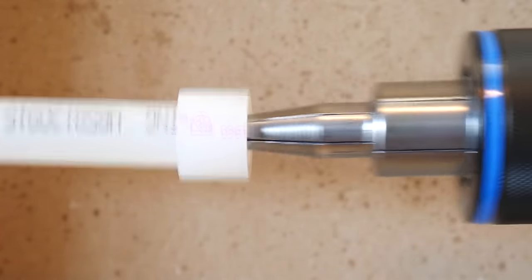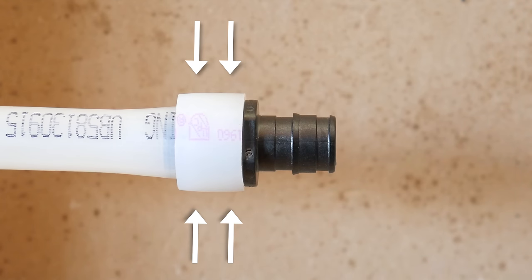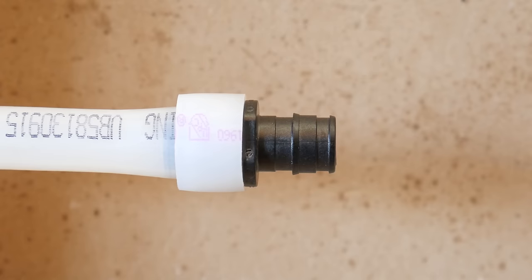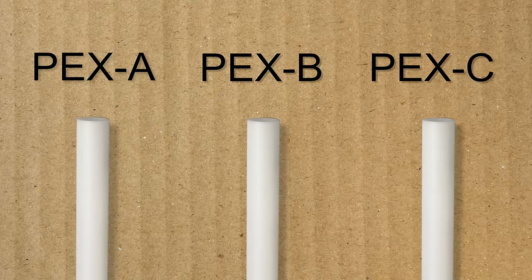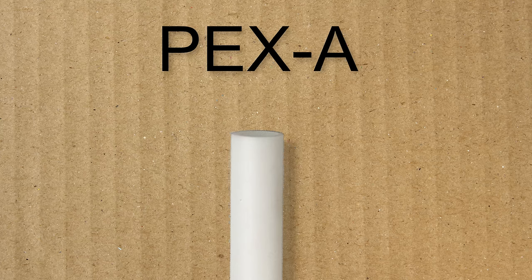So first of all, how does an expansion joint work? An expansion joint is basically a tool that expands a pipe just enough to accept a proprietary fitting, and shrinks under its own elasticity back onto it — thanks to this ring — to create a watertight seal that gets stronger with time. This expansion and shrinking process, also known as cold expansion, can only be accomplished with PEX A. PEX A compared to PEX B and PEX C has a different chemical makeup that allows it to come back to its original shape, making all of this possible.